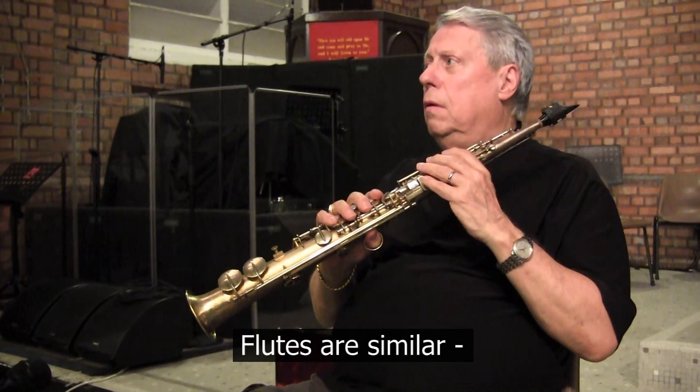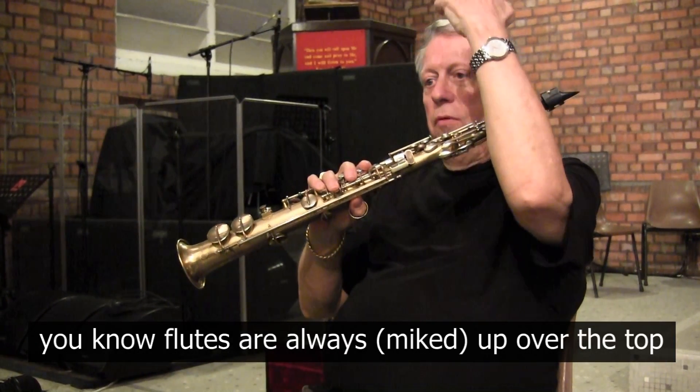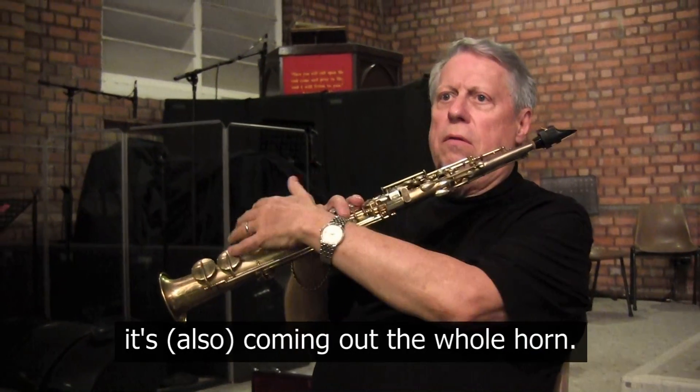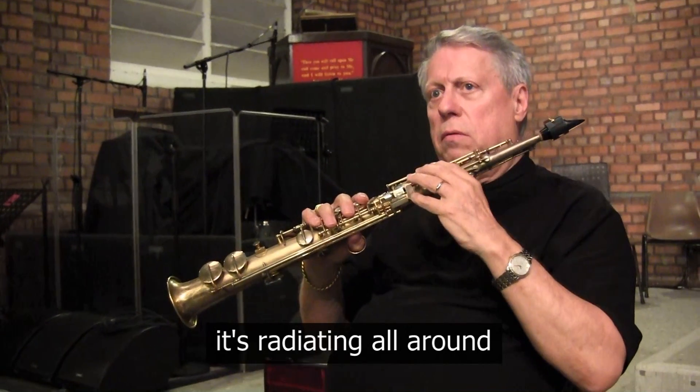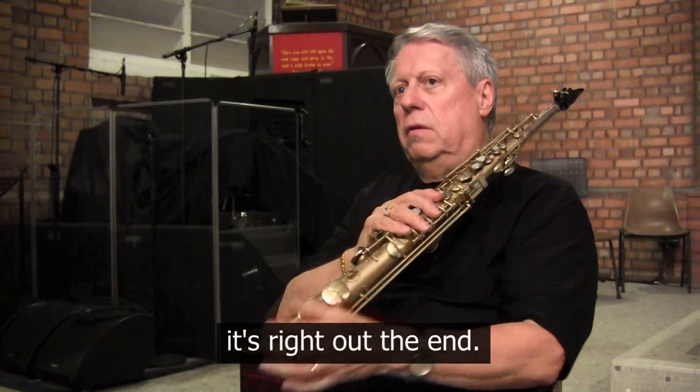Flutes are similar — they're always miked up over the top, although a lot of the sound is coming out where they blow through. But it's coming out the whole horn, radiating all around. Like trumpets and the other brass instruments, with those it's right at the end.